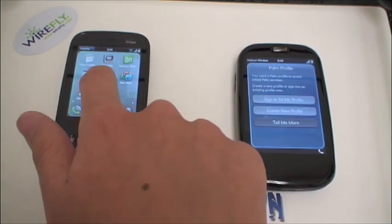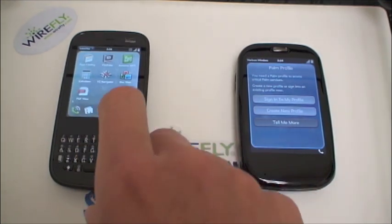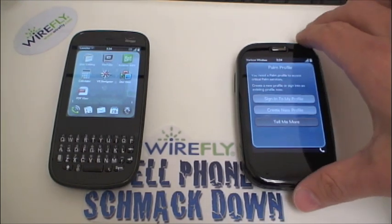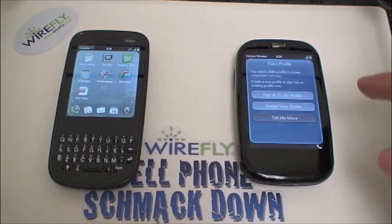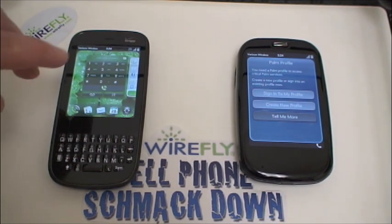On the Pixie Plus we counted 23 cards open, and when we tried to open a 24th card we got the 'too many cards' error. But in our previous test, opening the same applications on the Palm Pre Plus, we were able to open well more than 50 cards — certainly a more powerful phone that lets you have more cards open with a smoother overall feel. Still, 23 cards on the Pixie Plus is very impressive.